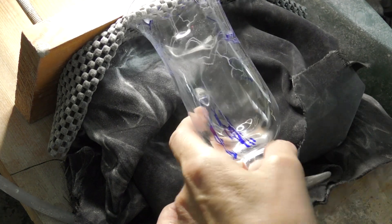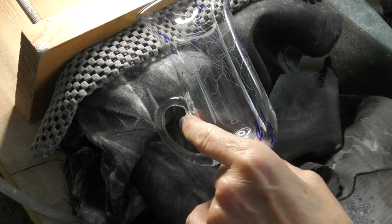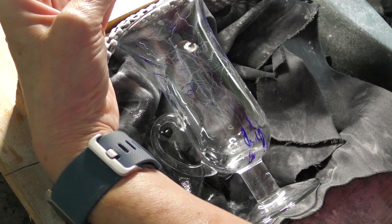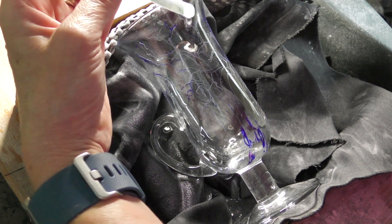Now you can wipe off the marker a little bit — I'm not wiping it all off at the moment, it doesn't really matter, it'll all come off eventually. You can see I've taken away the white background and we've got the dark background so that you can see the engraving much much easier.